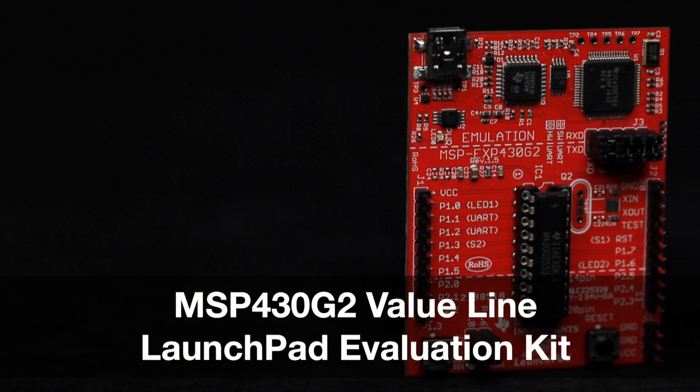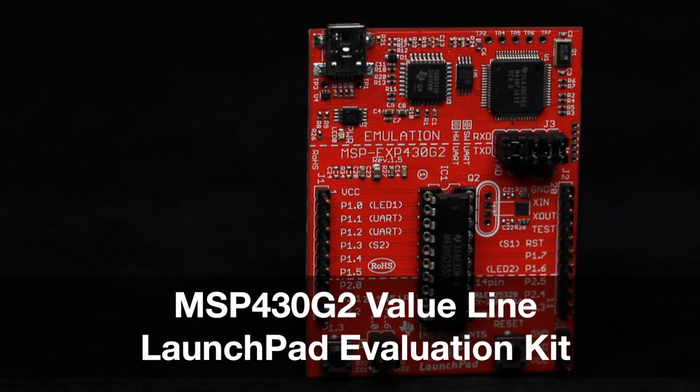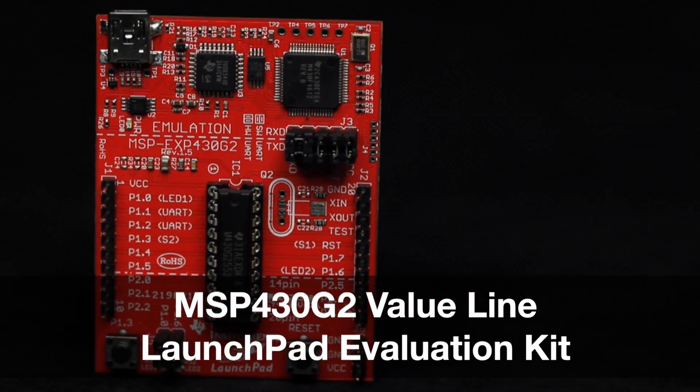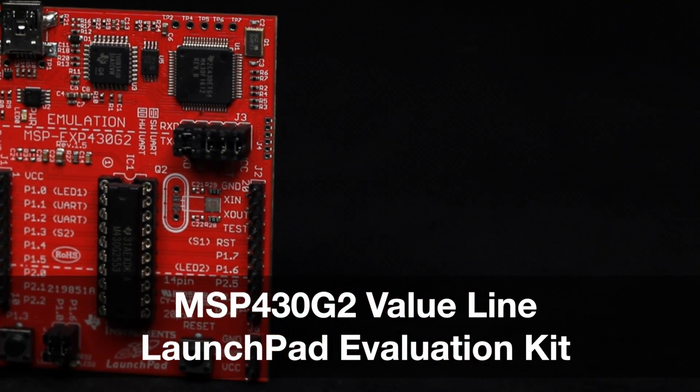Welcome to the board tour of the MSP430 G2 Value Line Launchpad Evaluation Kit. This launchpad offers a low-cost and easy-to-use rapid prototyping platform for evaluating the MSP430 G2 series microcontrollers.